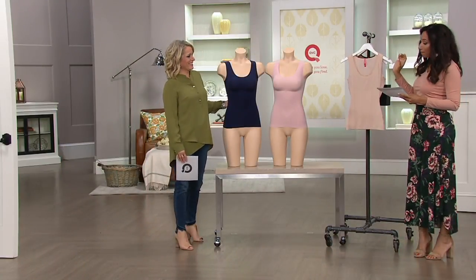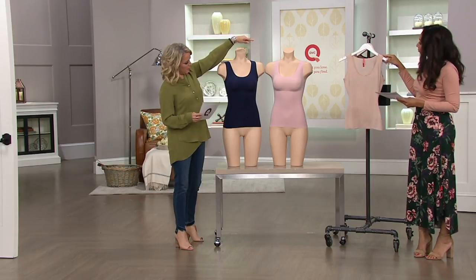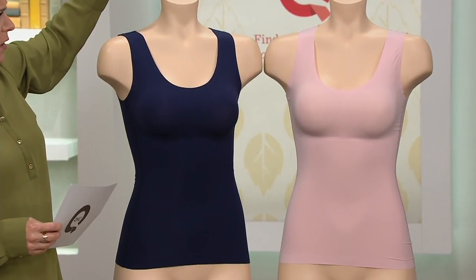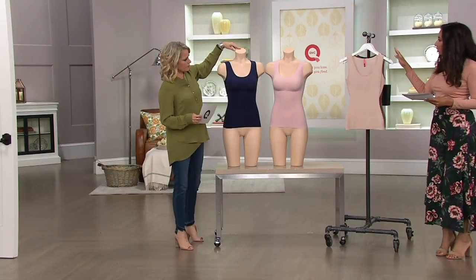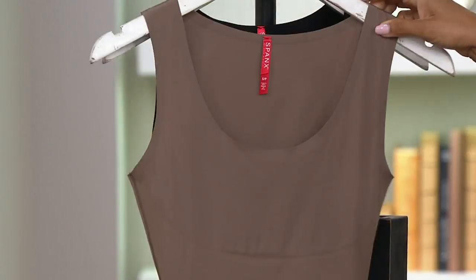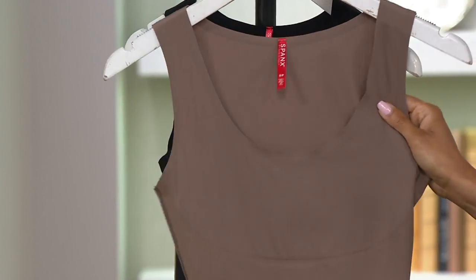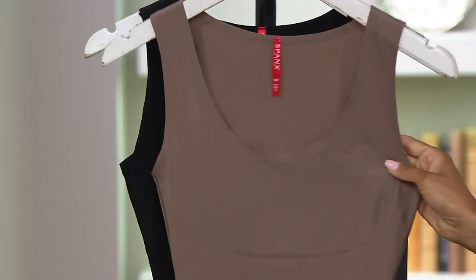So that's going to be your Midnight Navy — that's one of the exclusive colors. We're looking at the Pink Rose, that's really pretty, and that's another one you can only find here. And then we have Soft Nude, this is kind of like your classic Spanx tone. But then Mineral Taupe is also exclusive — I love that putty color.